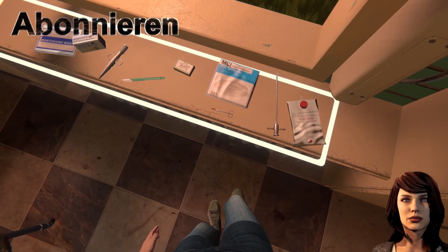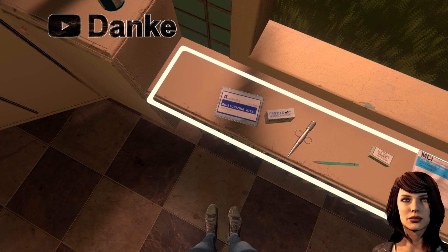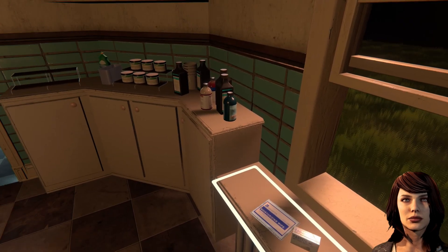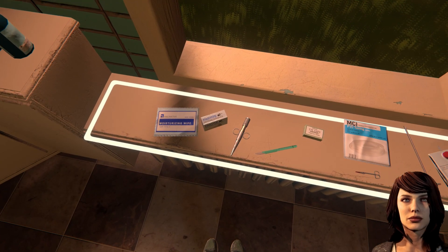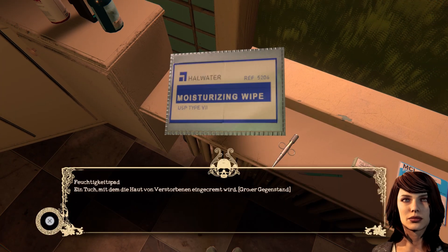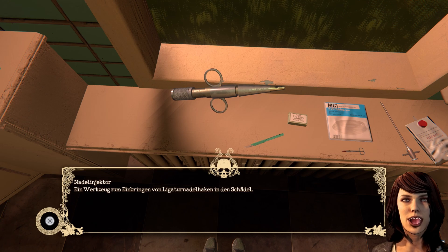Was ist das, was ist das hier in der Reihenfolge, wie ich es benutzen muss? Das sind die Augenkappen. Ligaturnadeln, okay. Haken mit Draht, mit dem unter Verwendung eines Nadelinjektors der Mund verschlossen wird. Feuchtigkeitspad – ein Tuch, mit dem die Haut von Verstorbenen eingecrebt wird. Toll, hilft mir wenig. Nadelinjektor – ein Werkzeug zum Einbringen von Ligaturnadelhaken in den Schädel.